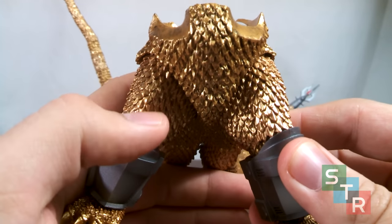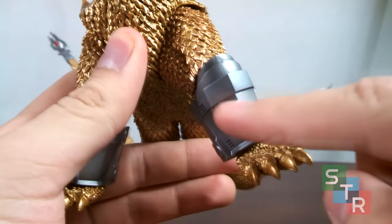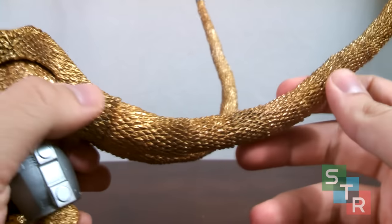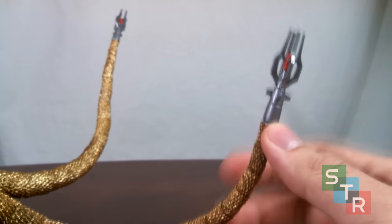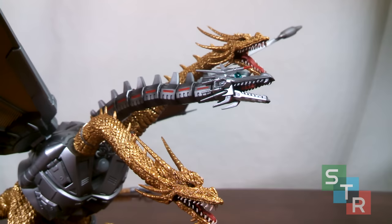Moving down to the lower portion of Mecha King Ghidorah, the scaling is pretty great. The shin guards look pretty sweet, and you have that same airbrushed paint, which gives it a nice metallic look — always appreciated. The scales on Mecha King Ghidorah continue throughout the tail and they're very sharp. The two new tail tips are made of hard plastic with a red center, and they even rotate — pretty sweet. All in all, Bandai did a great job making Mecha King Ghidorah look really great. In the looks department, I'd say it's a solid A.